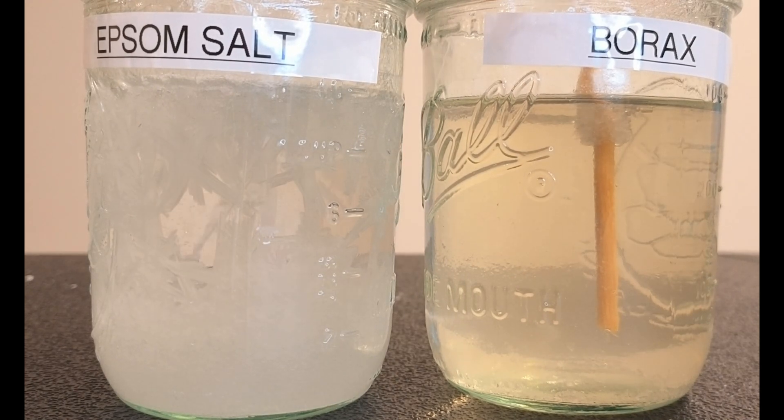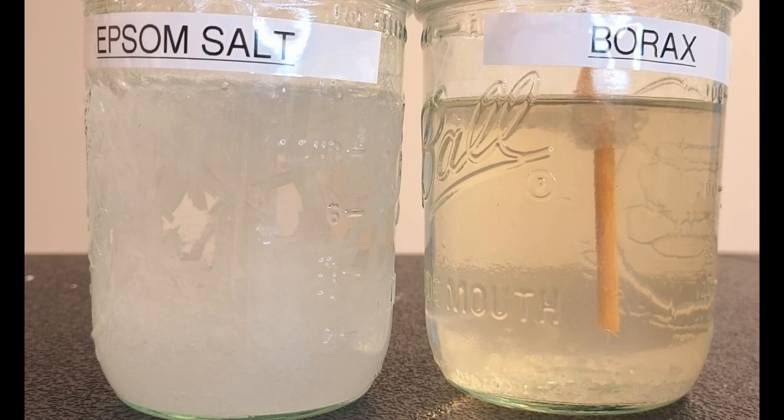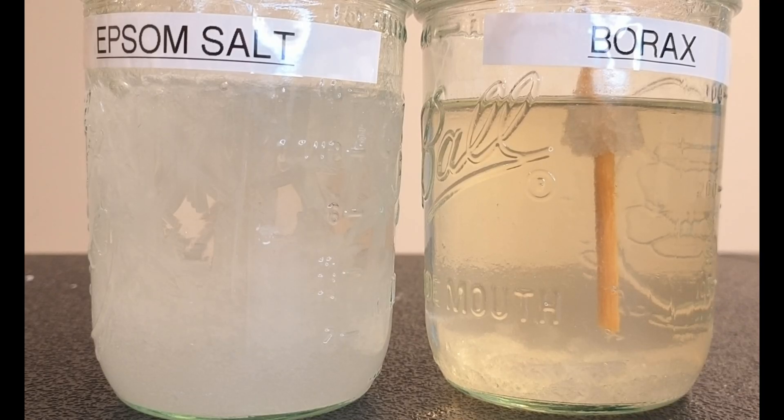Then we dump in our chemical of choice — Epsom salt for quick, spiky crystals, or Borax for slow, chunky, fancy-looking crystals. We stir until the water is so full of dissolved stuff that it can't hold even one more single molecule. Congratulations, you've just created a saturated solution, a.k.a. water that has officially given up.